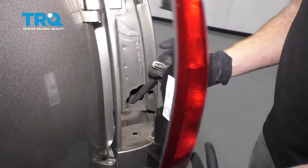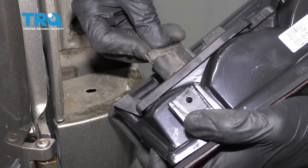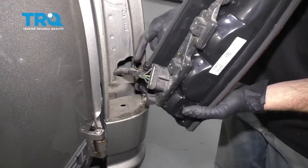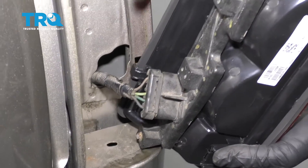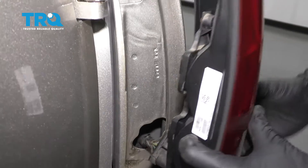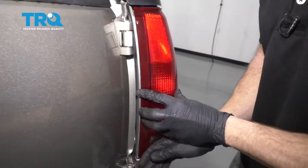Now it's gonna be time to install our brand new tail lamp. Let's go ahead and get our wiring harness back on here — listen for a click, make sure it's completely locked in. The next thing we want to do is pay attention to our hooks coming along this side; they're gonna fit inside these square holes right here. Just like that.